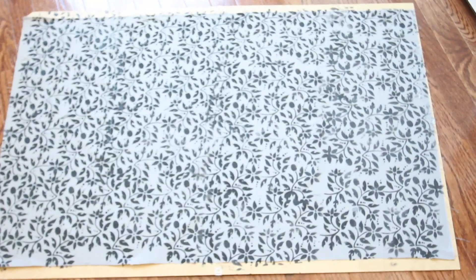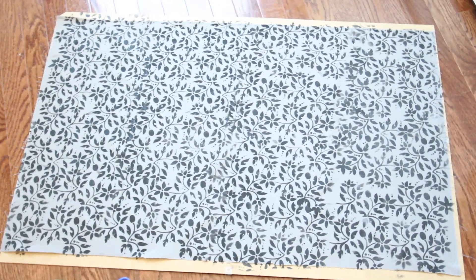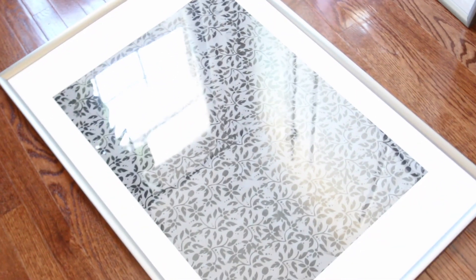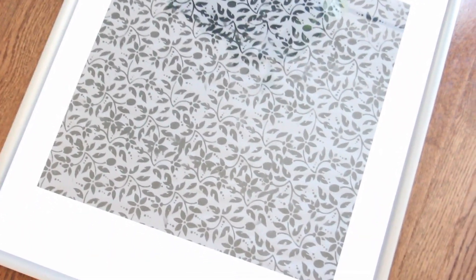Here's how it looked afterwards. It was okay that the pattern didn't come out perfect — this is just going to be the background, so if you try this project, don't worry about it. Once the paint dried, and it really didn't take that long — maybe about 15 minutes — I placed the backboard back inside the frame and secured it by pressing down the tabs on the back.